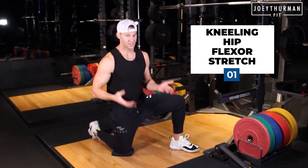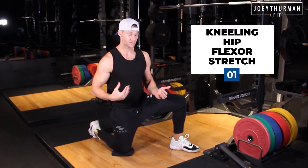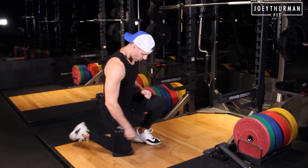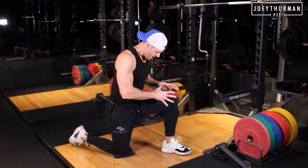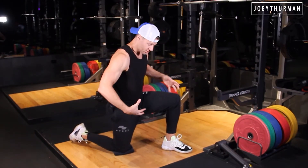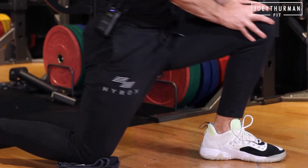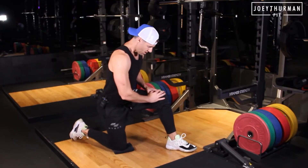Kneeling hip flexor stretch — I'm actually going to show a biphasic kneeling hip flexor stretch, so we're moving through a range of motion, we're tension stacking, and then we're going to hold that position. So the biphasic stretch here: I'm on one knee. I want you to think about having your hands on that opposite leg, so we're creating tension around the joints. We're just going to rock forward, find that end range of that hip flexor, then come up a little bit, rock forward, hold that for a count of two, and then come up.